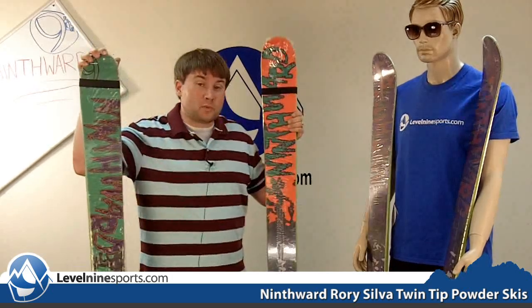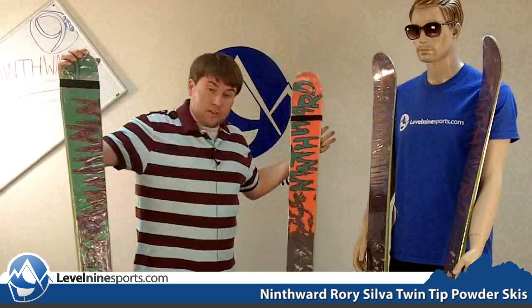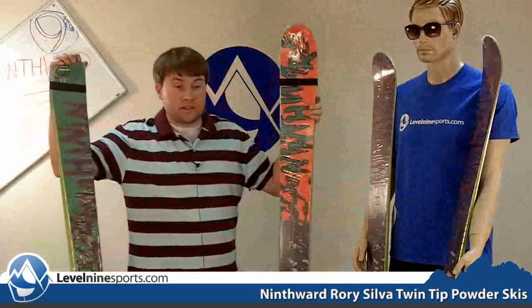Hi, my name is Tyson with Level9sports.com and today we're talking 9th Ward skis. This is the Rory Silva Pro model. As you can see there are three colors. The three colors represent the sizes 173, 178, and 183.